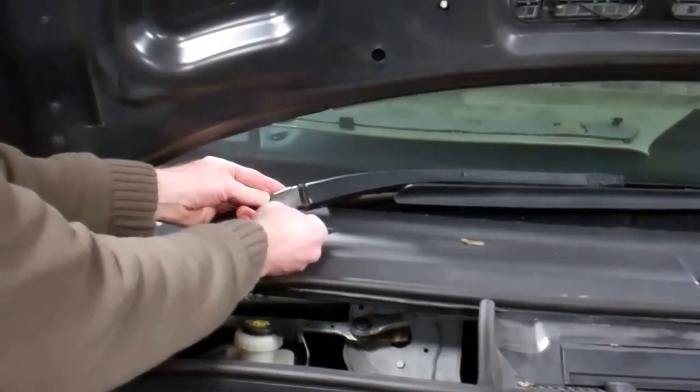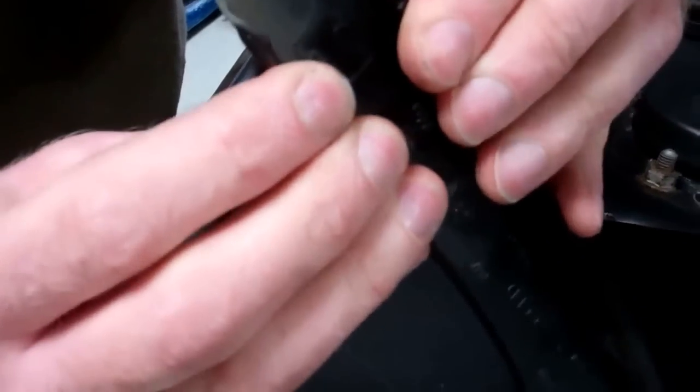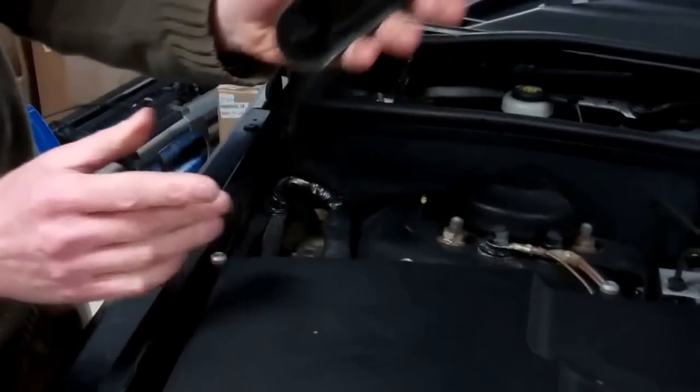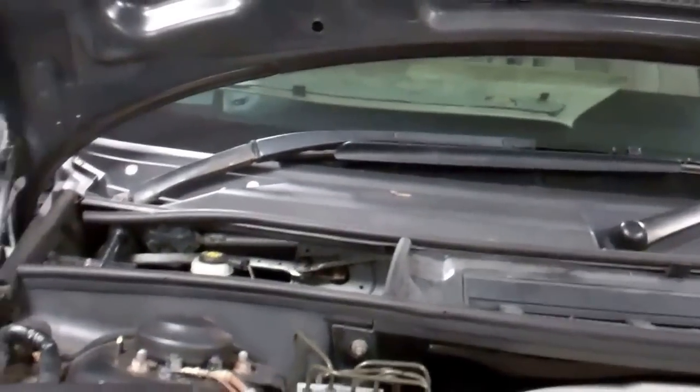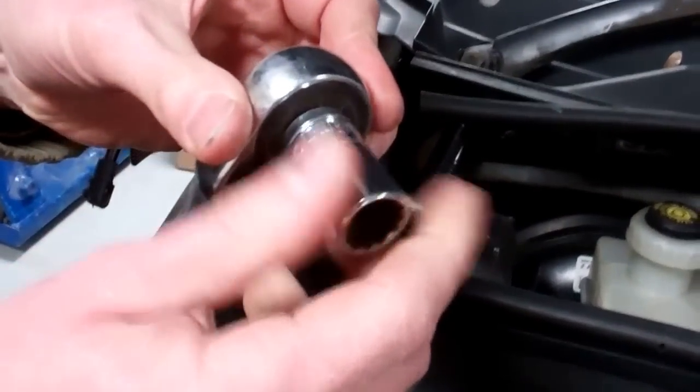Right, let's have these wiper arms off. If you spread these little bits, you've got a couple of little clips underneath. Spread that and you can release it — that's that one done. Then a 16mm socket; I'm going to get that on there.